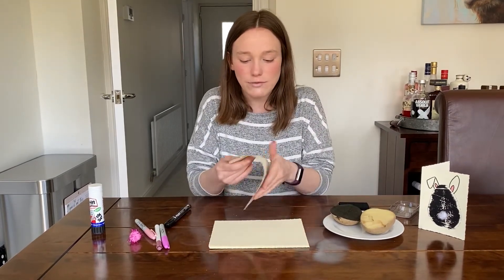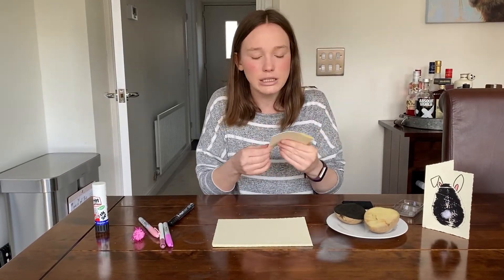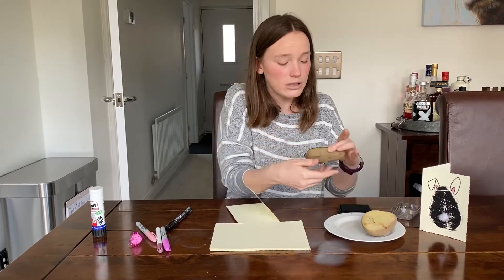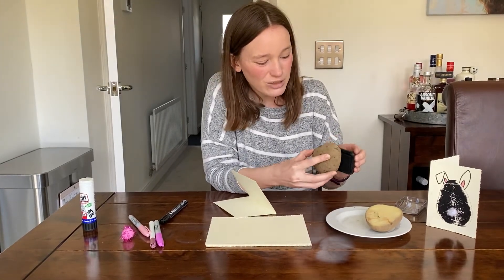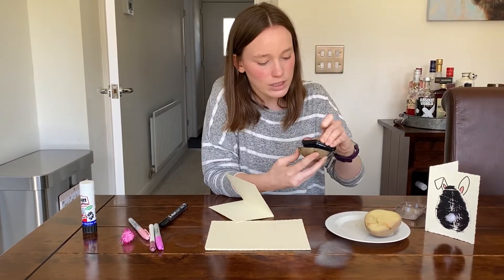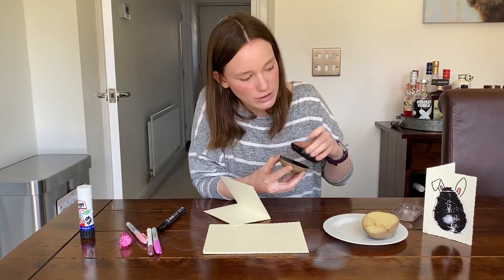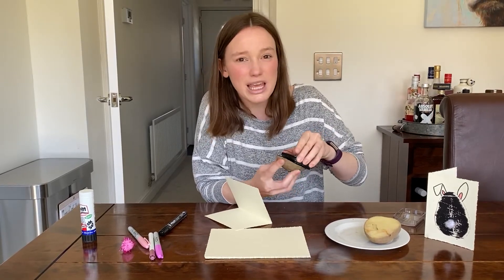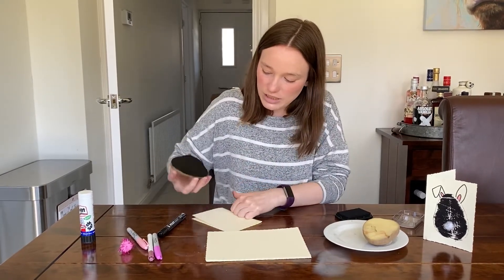First things first, you need to fold your card in half to get that card look — you remember that from our Mother's Day cards. Then you're going to get your potato that has been cut in half by an adult and cover it in your choice of paint. I don't have any paint so I'm using this black ink pad right here — try and give it some really good coverage.